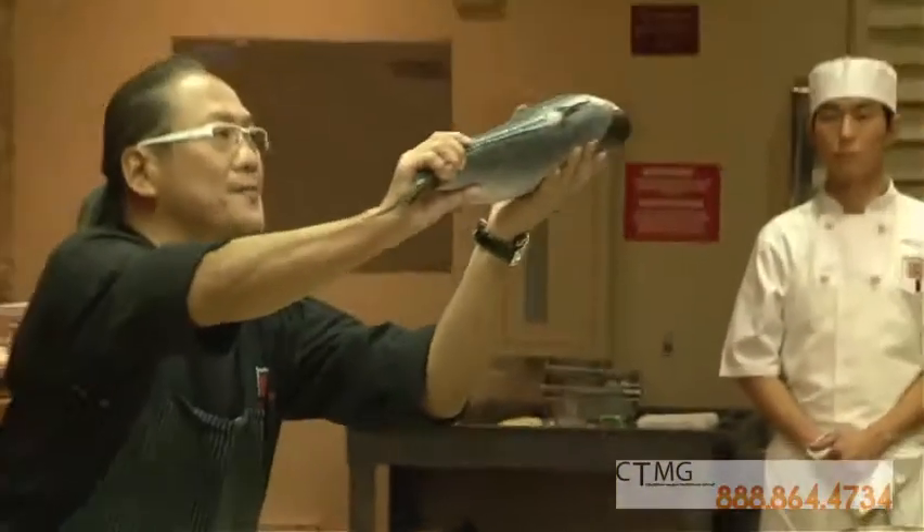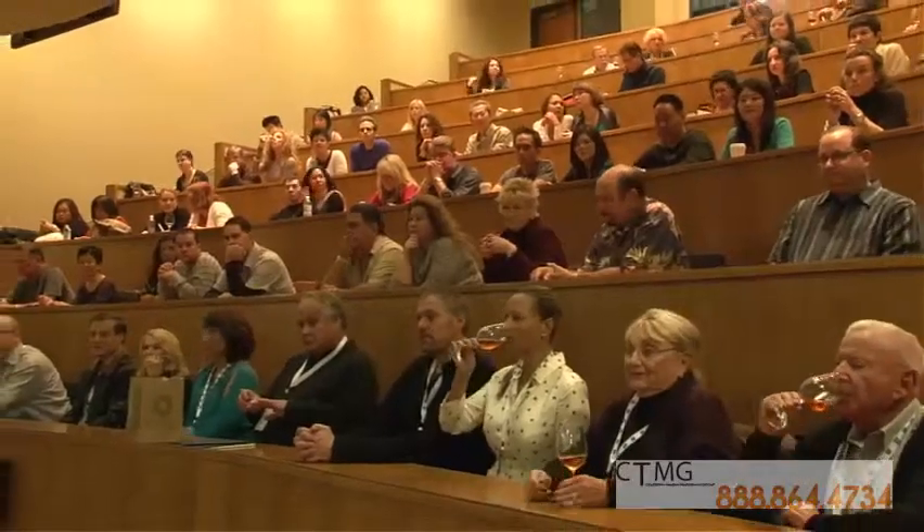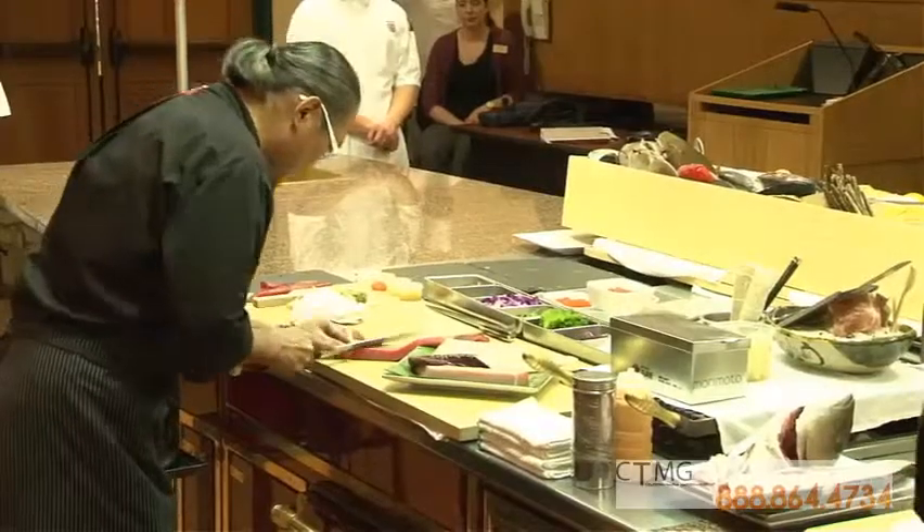This is a big fish from Japan called Kanbachi. It's a one-year-old fish. You don't have any spice. It's a shinyu.